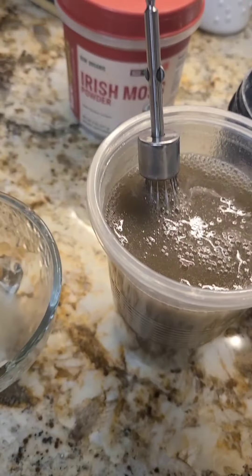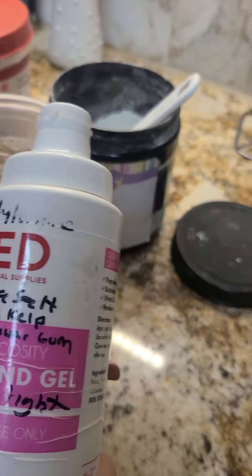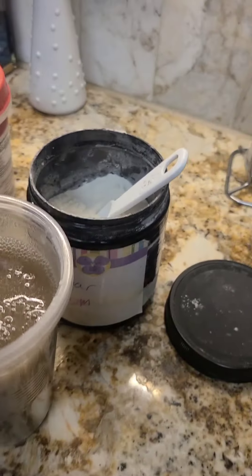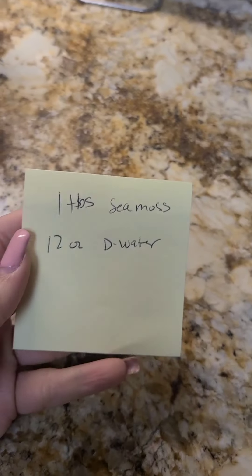You just shake it up and now it's really thick. After it becomes a gel, it's no longer watery. Let that sit overnight — I have to come back tomorrow so that it can start thickening, and I'll record it then.